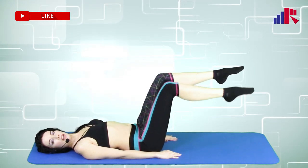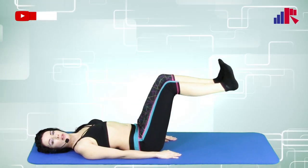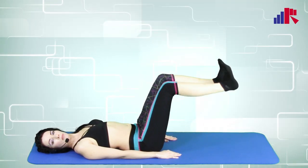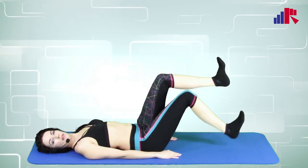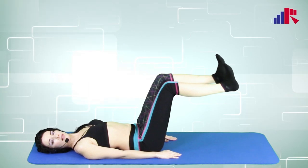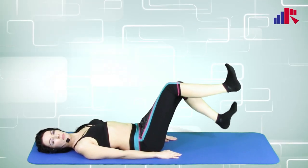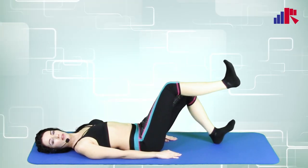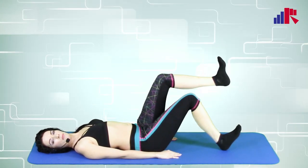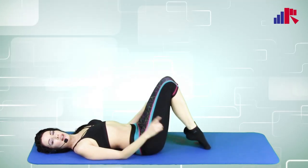Now we're going to change with our heels. Point your toes upwards and drop one heel at a time — one heel at a time. Drop them, and drop. Now let's move on to the next exercise.